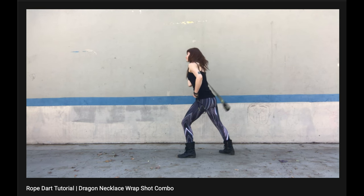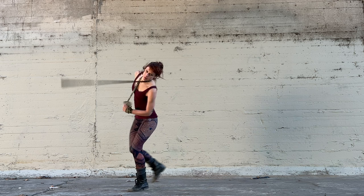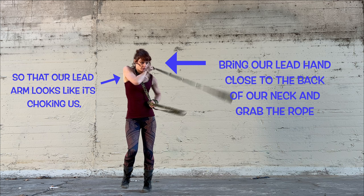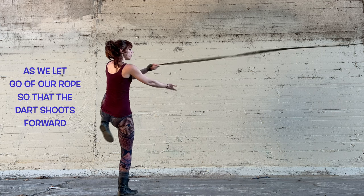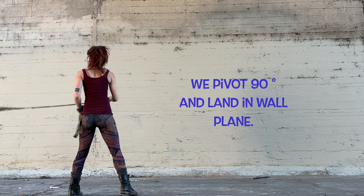Finally, we can implement the exit of a dragon necklace wrap shot combo. At the end of the continuous neckspin, we wait until we're facing forward and then bring our lead hand close to the back of our neck and grab the rope so that our lead arm looks like it's choking us. We raise our lead foot and step back into wheel plane as we let go of the rope so the dart shoots forward, then pivot another 90 degrees back into wall plane.